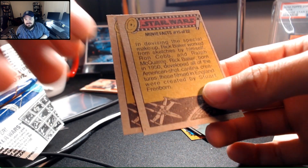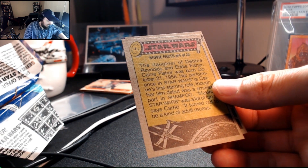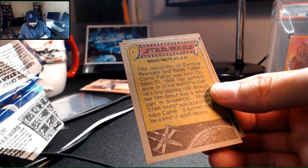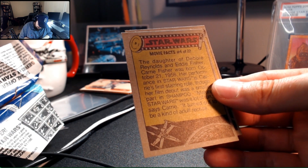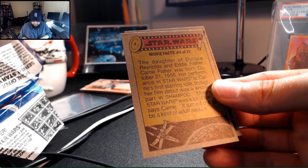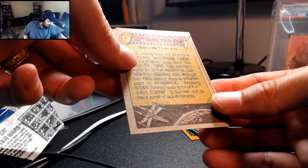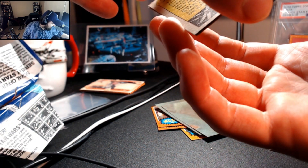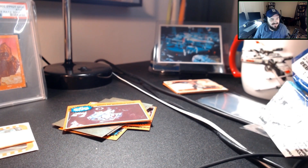Here's Ralph McQuarrie mentioned — developed all of the Mos Eisley Cantina creatures, him and Rick Baker. And then I have the daughter of Debbie Reynolds and Eddie Fisher — Carrie Fisher was born October 21st, 1956. Her performance in Star Wars is Carrie's first starring role, though her film debut was a smaller part in Shampoo. 'Making Star Wars was a lot of fun,' says Carrie. 'It turned out to be kind of adult recess.' I like that Shampoo is referenced on the back of a Star Wars card.